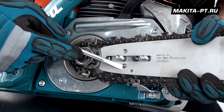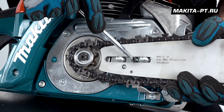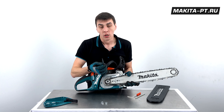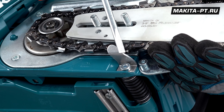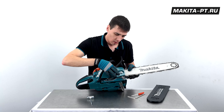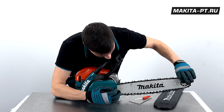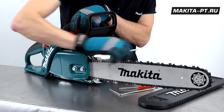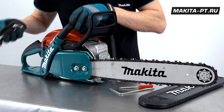Обратите внимание: натяжитель цепи должен попасть в эту щель. Если этого не произойдет, необходимо подвинуть его вот этим винтом — использовать можно тот же свечной ключ. Также обратите внимание на металлический клык — при разрыве цепи он обязательно её ухватит. До конца закручивать гайки не нужно, так как сейчас мы будем натягивать цепь, подтягивая шину вверх и вперед, затем прогоняем, чтобы не было провисающего пуза.